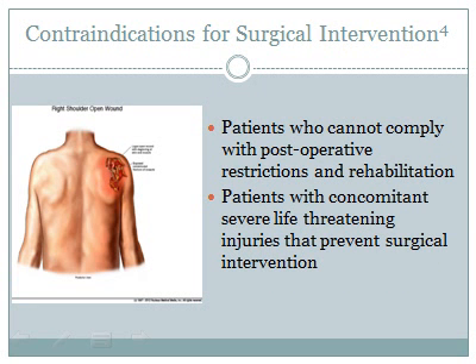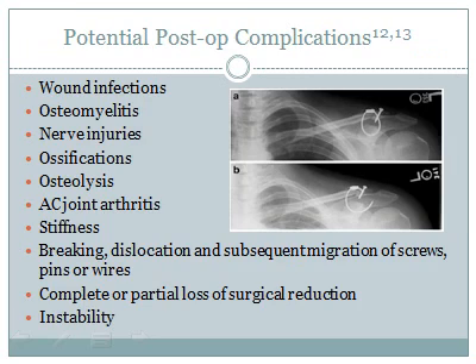Contraindications for surgical interventions include patients who cannot comply with post-operative restrictions and rehabilitation, as well as those with concomitant severe life-threatening injuries. Potential complications include AC joint arthritis, which occurs more frequently when the distal end of the clavicle is not resected and/or with fixation of the AC joint.